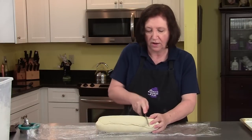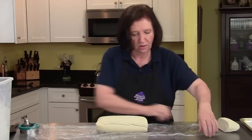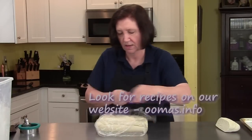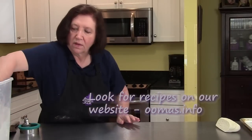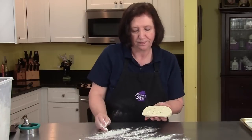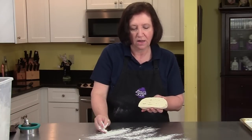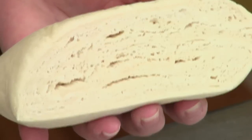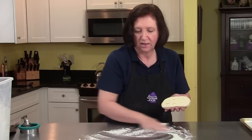So I'm going to cut off a piece of this, rewrap the rest and put it off to the side. And now I'm going to flour my board. You can see that there are many, many layers of dough and butter here — these are all those flaky layers. So we're going to make some doughnuts.